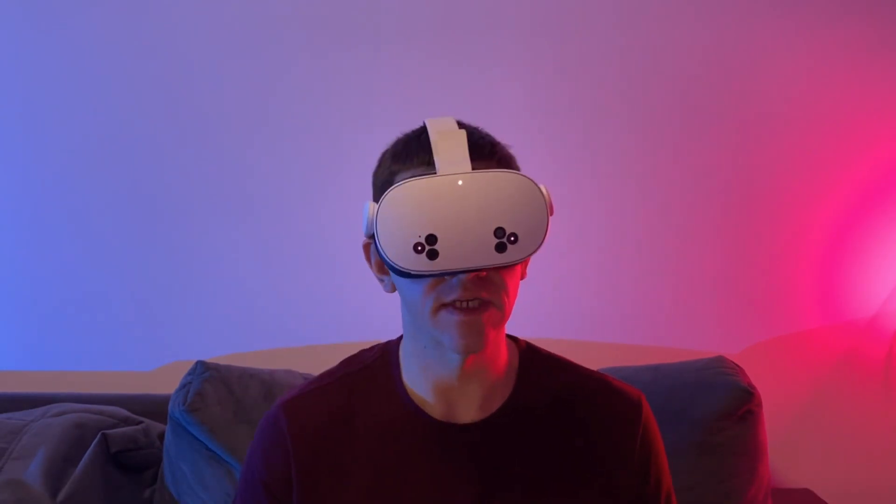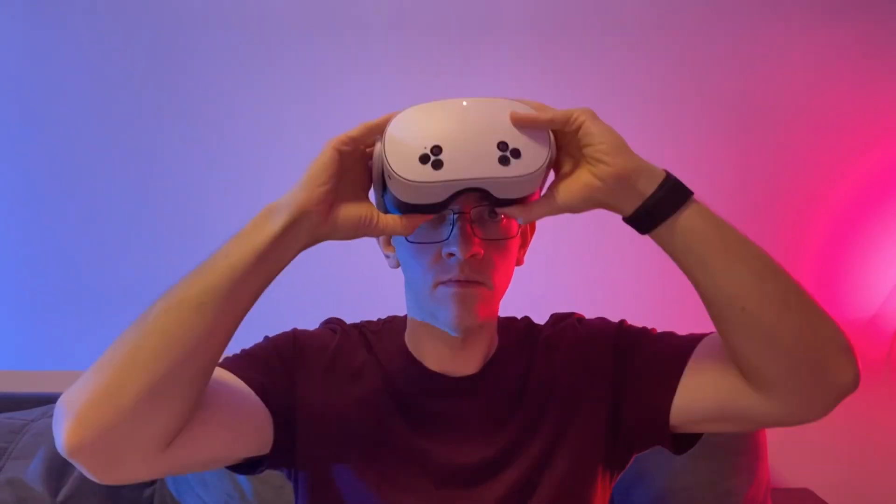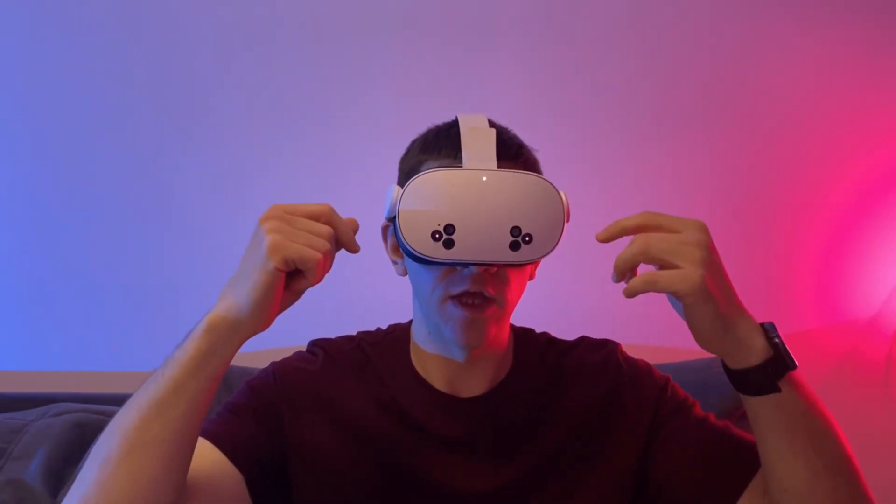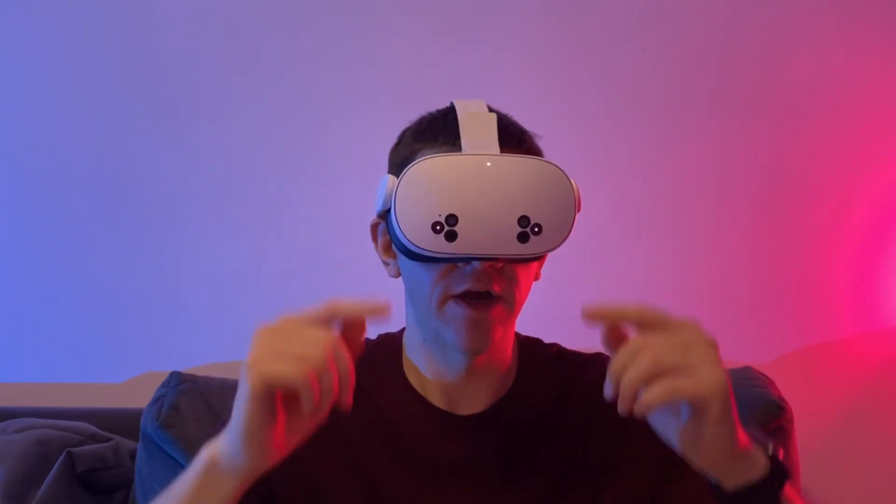Right away, I want to share a life hack with you. If you wear glasses, you can use the VR headset right over them, just like I do. That way, I can actually see better through the VR headset lenses.